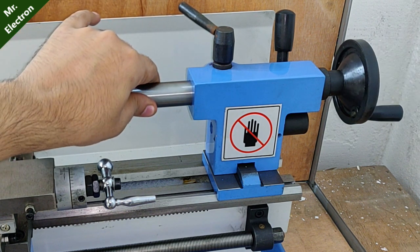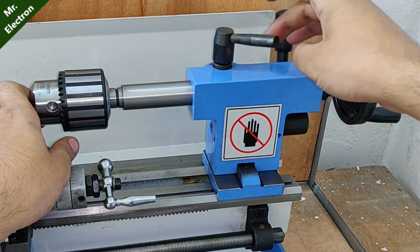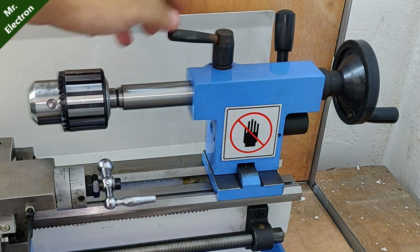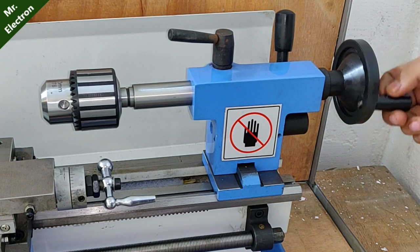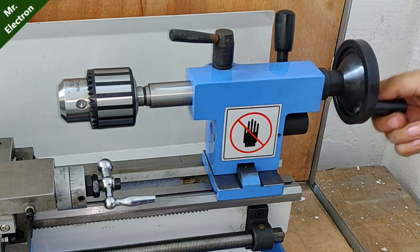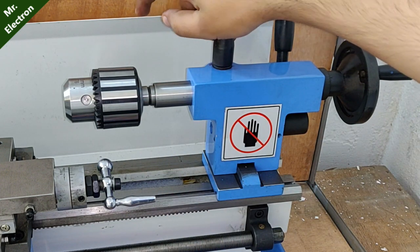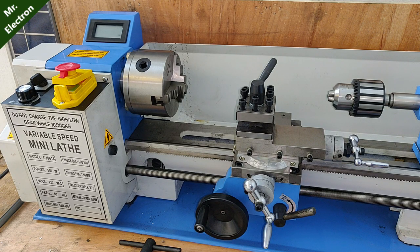Once you hear the clicking sound, tighten it up a little more so the piece doesn't leave the slot. Then move it anti-clockwise and bring it as far back as possible. Once you've set the length you need, tighten it up from here and it's locked in place.